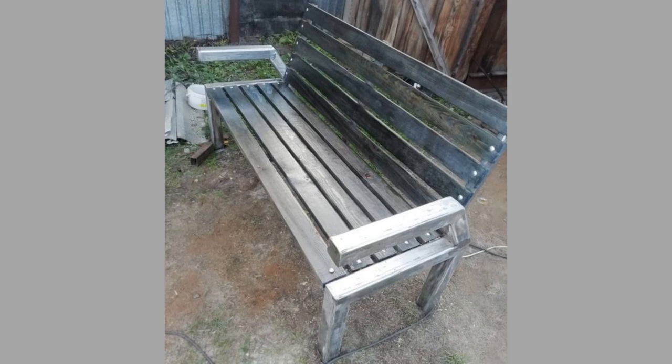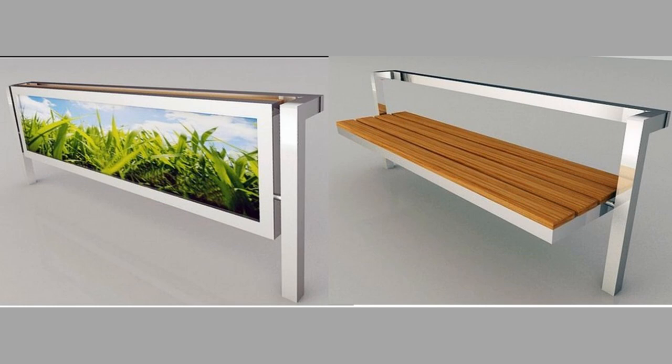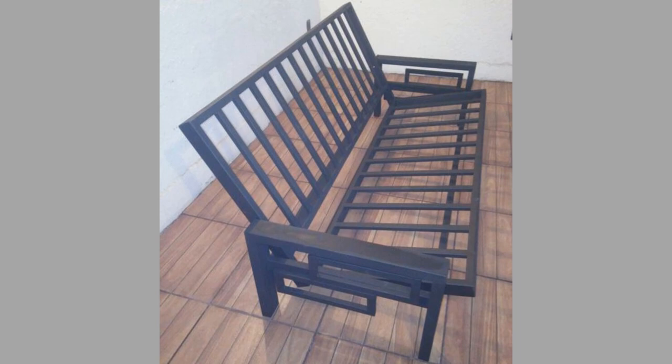Usually, metal furniture is made out of steel or aluminum. Steel furniture is more expensive depending on the type of metal and the thickness. The type of metal is often difficult to identify after the coating has been applied. Furthermore, there is also metal furniture made of stainless steel or chrome. Stainless steel is known for its solidity — it's a mixture of carbon and other metals.